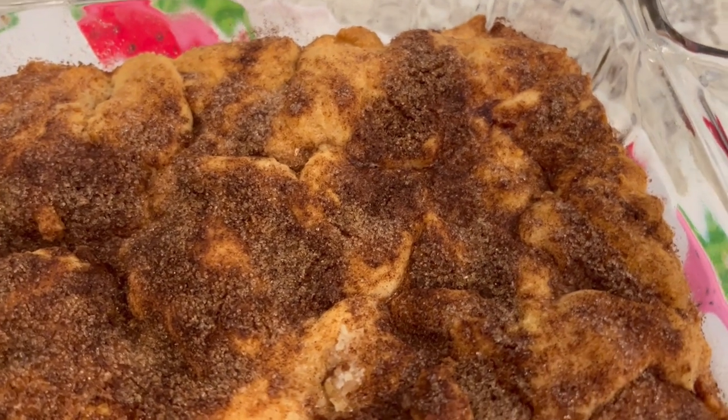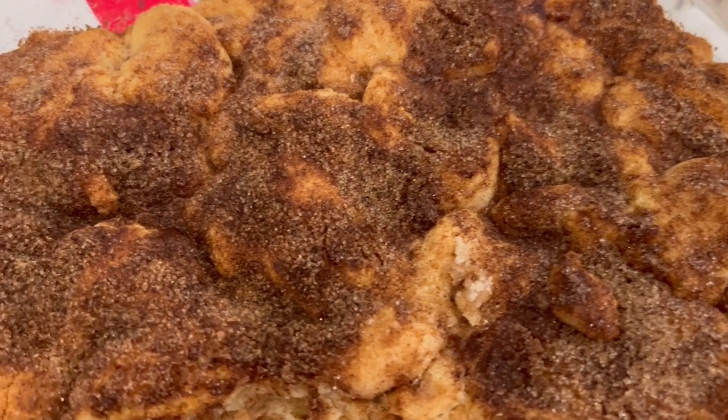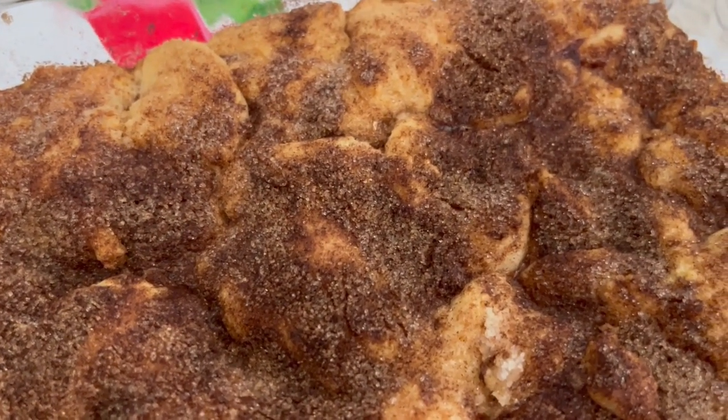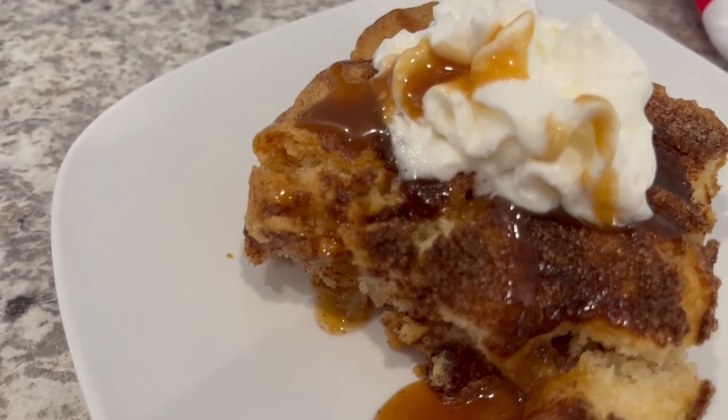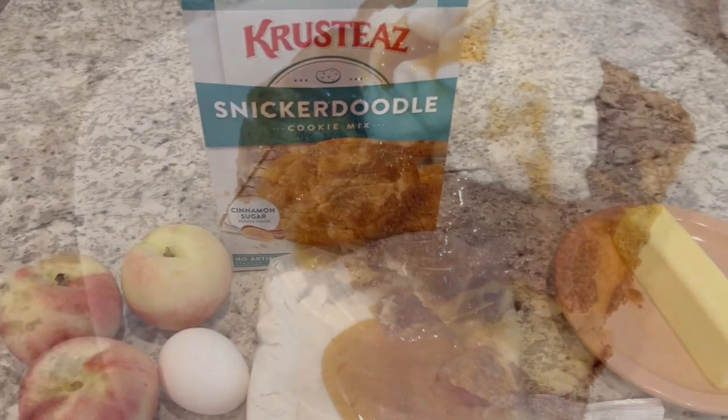Hey guys, my name is Andrea with Foodimentary Adventures in Food, and today I'm sharing a quick and easy recipe I found online for peach cobbler bars. Let me show you what you're going to need.